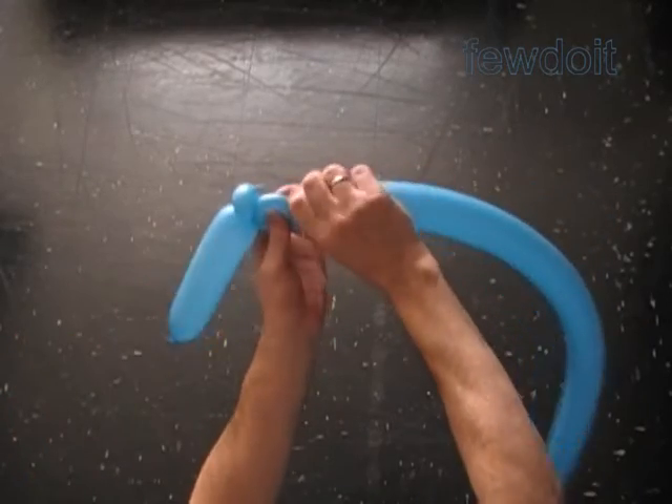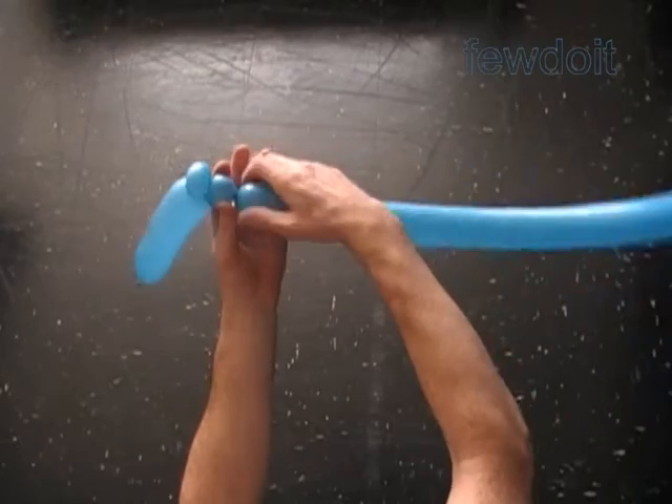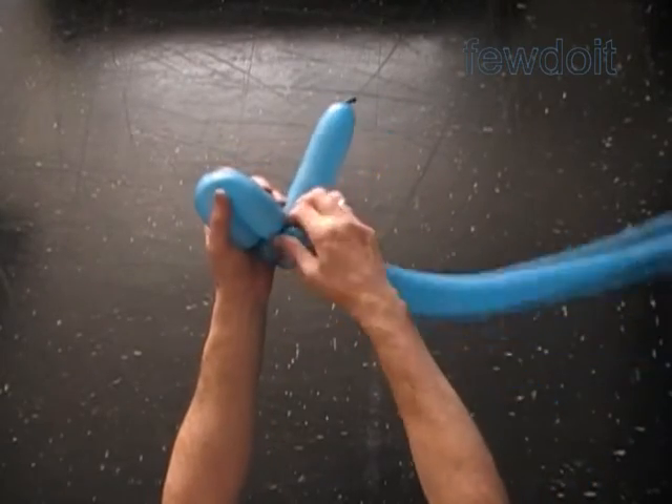Now let's twist the third about one inch soft bubble. Now twist the fourth about six inch long bubble.